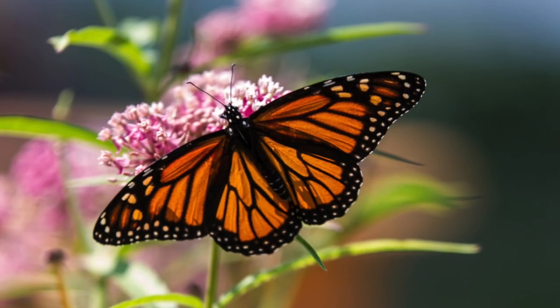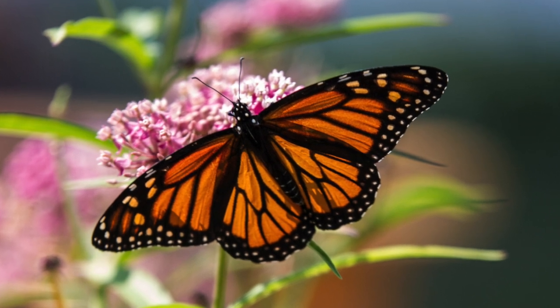This perennial herb has beautiful pink, sweetly fragrant blooms. I love these flowers because they are a favorite of monarch butterflies and other pollinators.